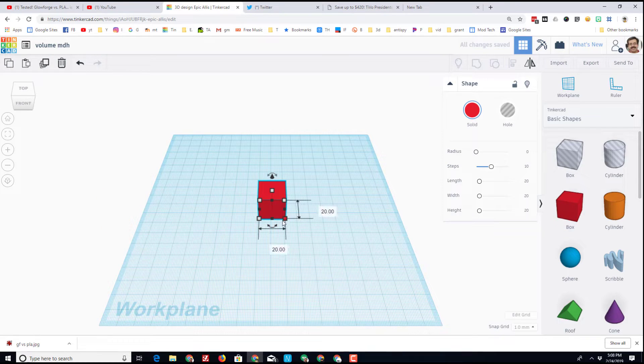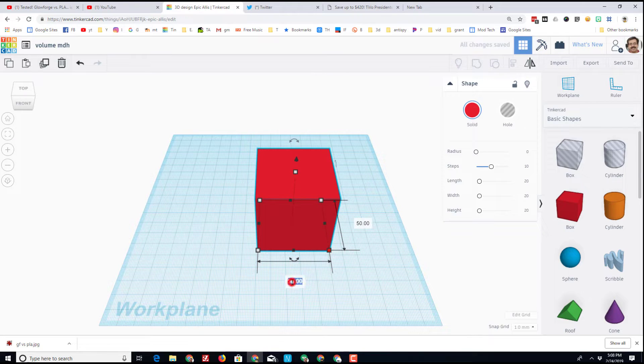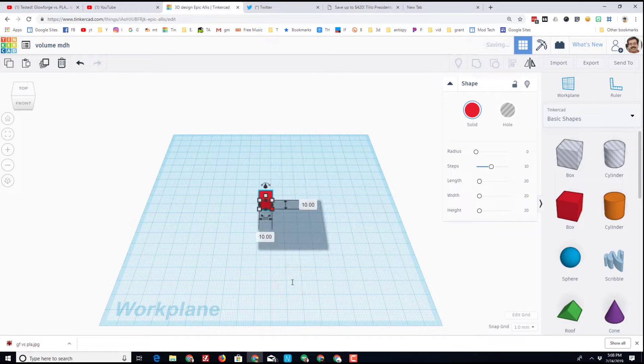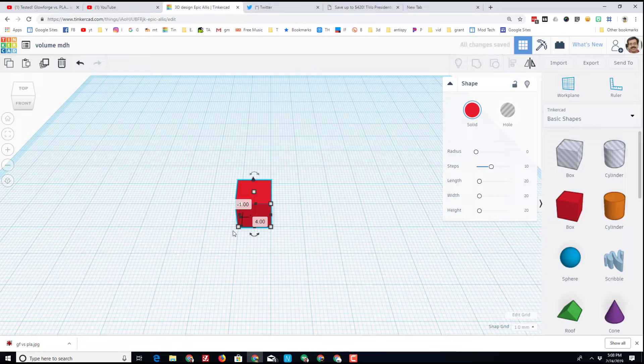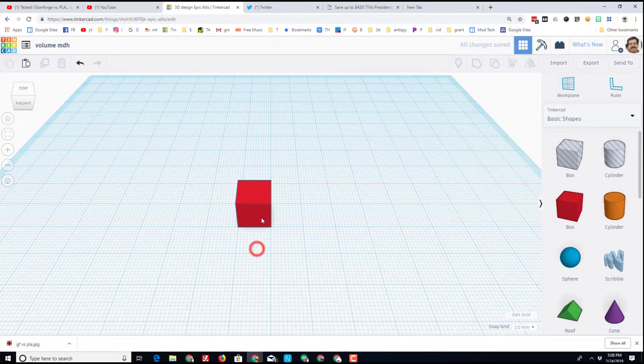The box is 20 millimeters on a side. I'm going to show you a trick where we hold Shift and drag one corner, then type 10 in the box and press Enter, so we end up with a centimeter cube. I'm going to line it up with the grid.